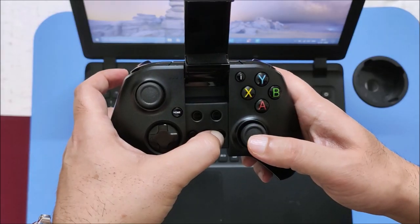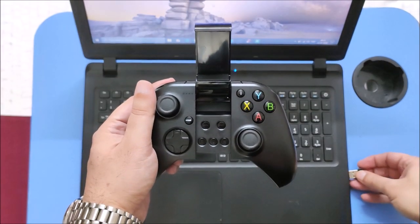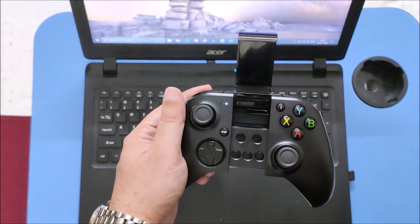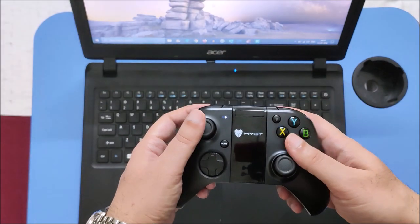Pairing in Windows mode is easy. Just switch to Windows mode and put the wireless dongle in the laptop USB port. Automatic pairing will now happen. No drivers are required to be installed on the phone or laptop while pairing.